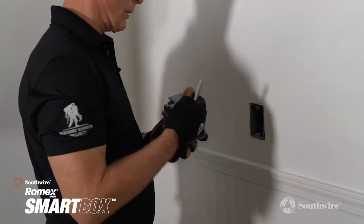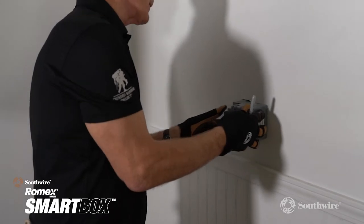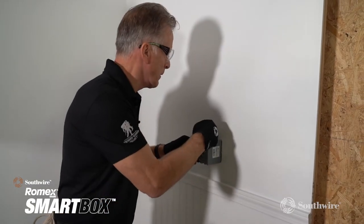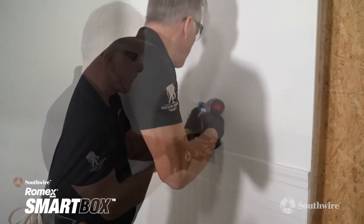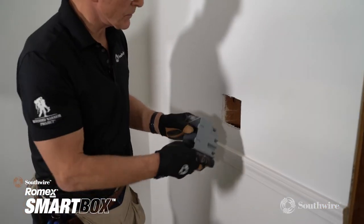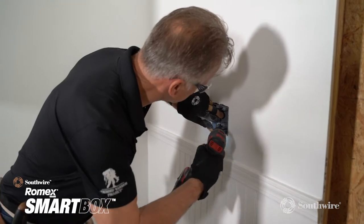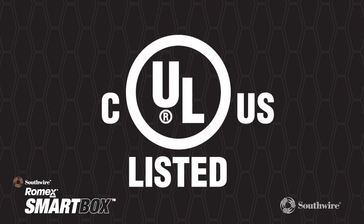The original boxes make it easy when you need to go from a one gang box to a two gang box. Just trace out the two gang box, cut your new hole, then remove the old box and slide the new two gang box into place. It's that easy.